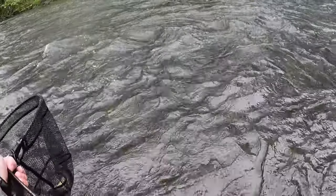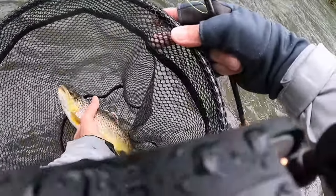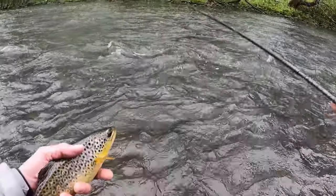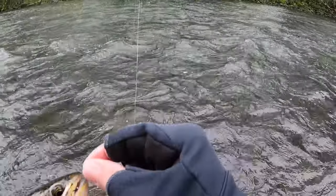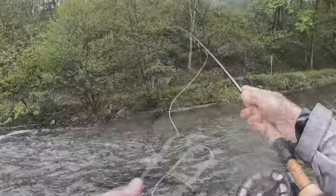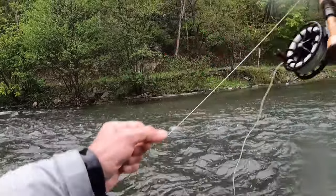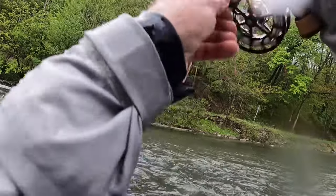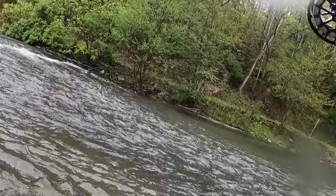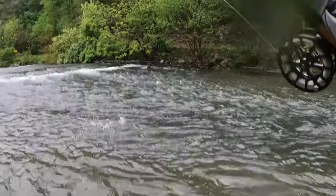Good looking chunk. He is a fatty. That's a good looking fish. That's a good looking buck fish right there. Look at the spots on him. There we go. It's just as cold and wet downstream as it was upstream, but the fish seem as willing down here as they were up there, which is a good thing.